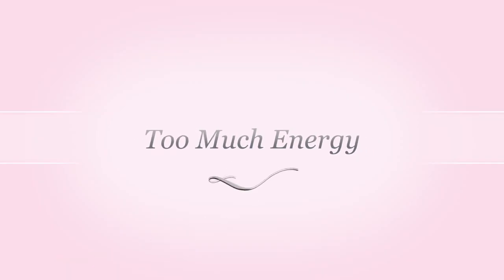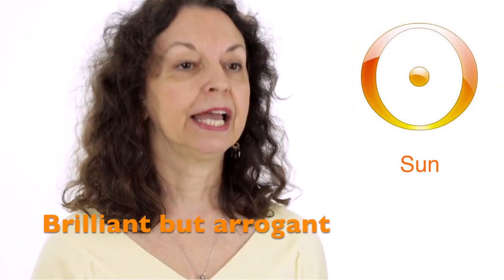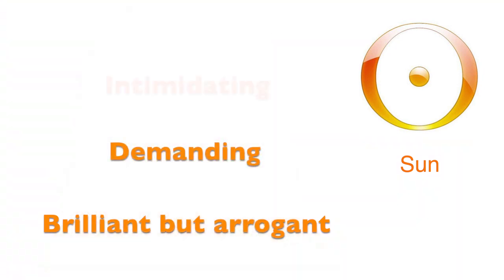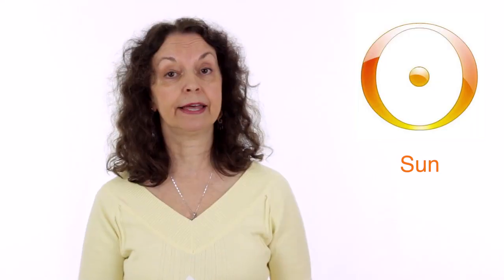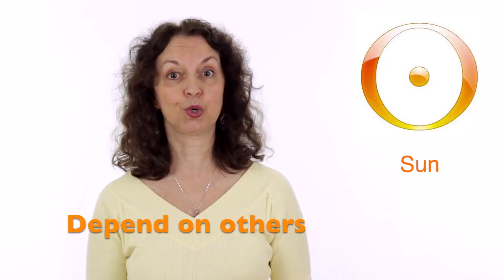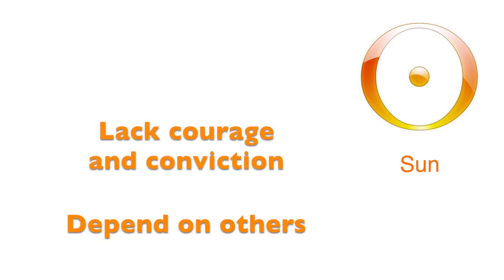When there is too much energy on the Sun, we may be brilliant but also arrogant, demanding and intimidating. When there is not enough energy on the Sun, we depend on others, we may lack courage, lack conviction, we are dependent and we may also be timid.